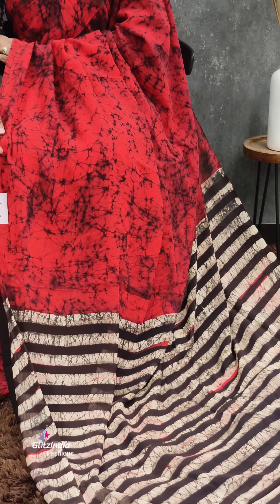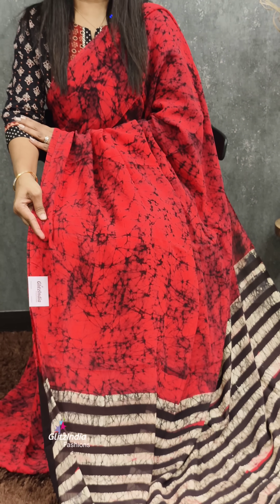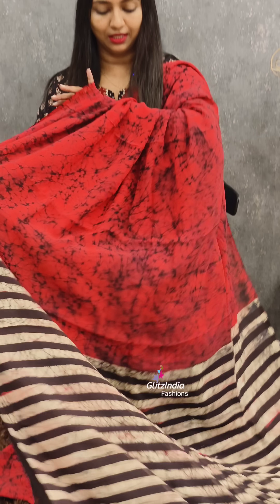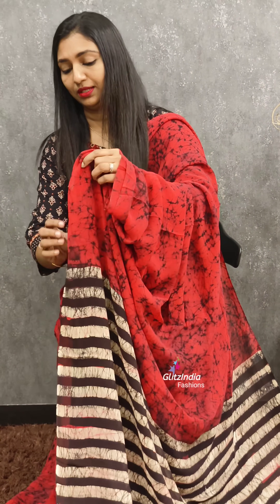This is a beautiful collection of Georgette's Crepe Georgette Sari. It has a beautiful flow and a beautiful tie-and-dye pattern. It's a full dye sari, with stripes in the end portion. It's a very tough dyeing process.